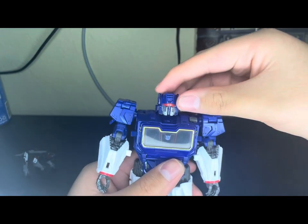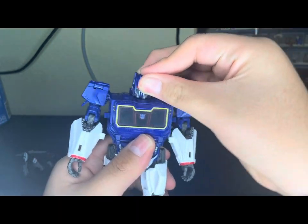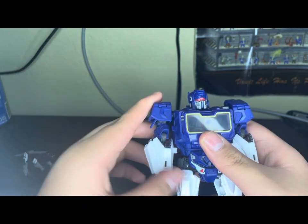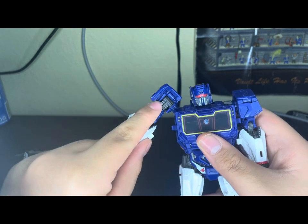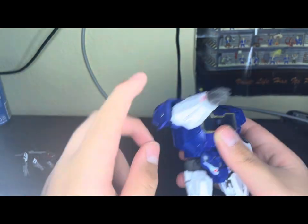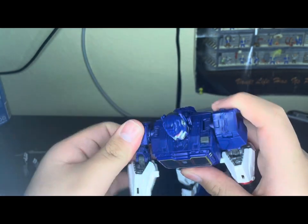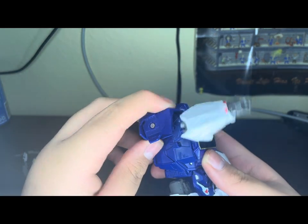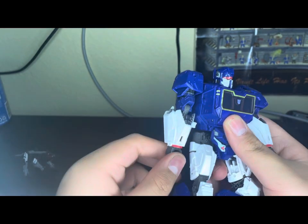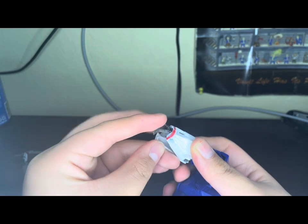His arms can go up, but they can't really go out because this part is blocking it. If you actually move the shoulder, you get more range — you're moving it with it as opposed to just doing this. Pretty cool — has at least a 90-degree bend. There's arm swivel and no wrist rotation because this part goes in.